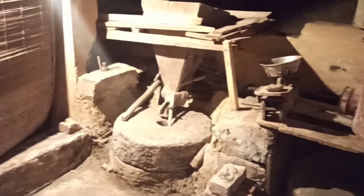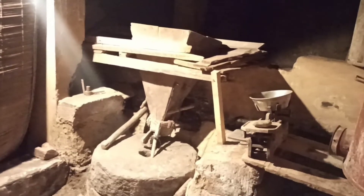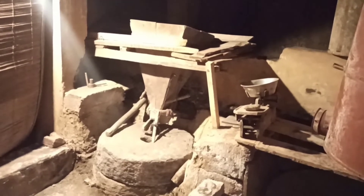Also known as the panchakki, the gharat is a traditional water mill indigenously developed by people living in Himachal Pradesh. It uses the kinetic energy of running water to harness the water force of river channels in order to grind as well as mill food grains.